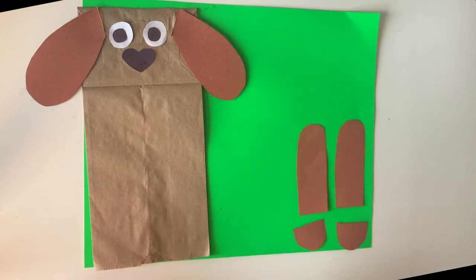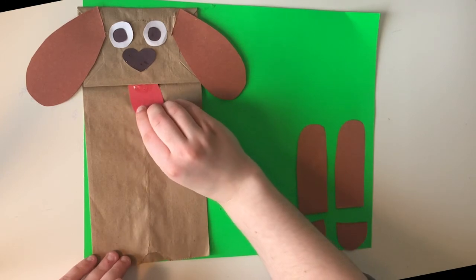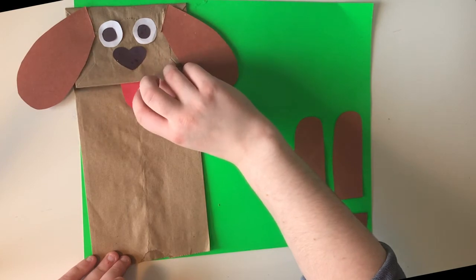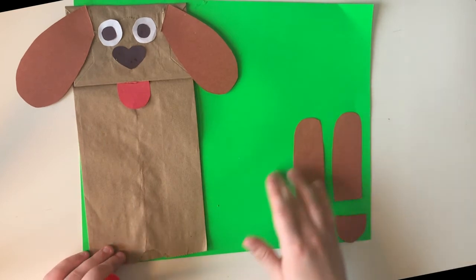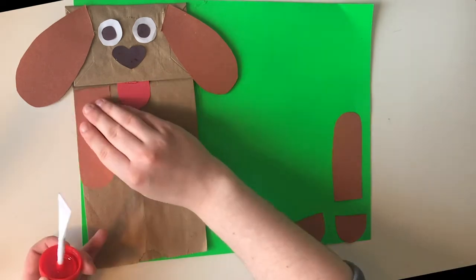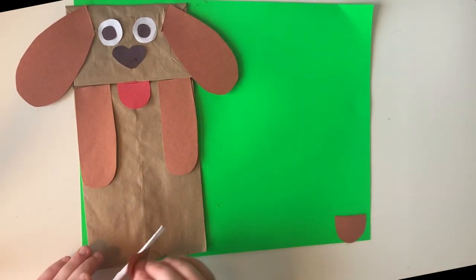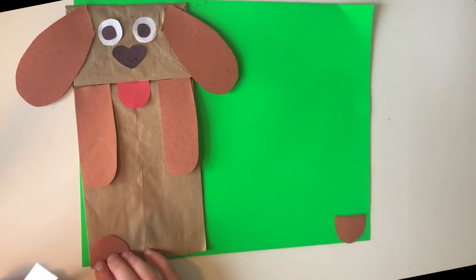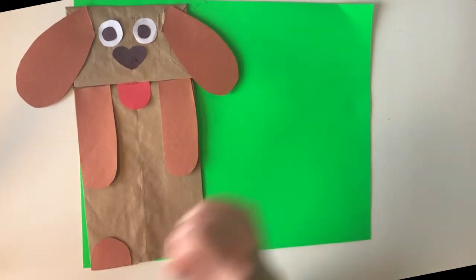And then we'll do our little tongue. I'm going to stick this just underneath the lip of the paper bag here, so that it's not as visible. There we go. And then I'm going to start to stick on my legs here, just like that. We'll stick on our little lower feet.